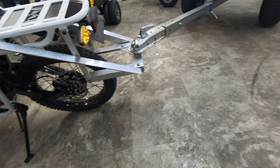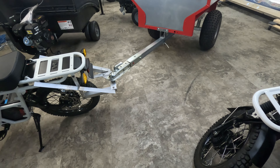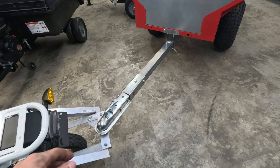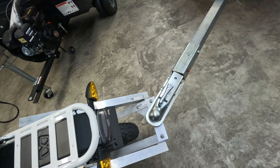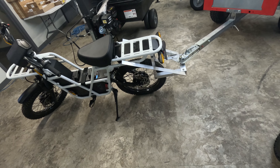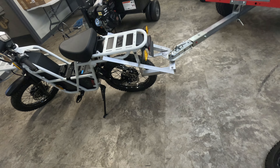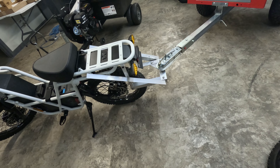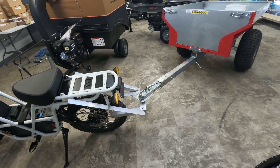Right now I have this hooked up to an Ultratec trailer. This is a nice trailer because it also has a pivoting coupler, which is ideal when utilizing with the bike — the trailer pivots and eliminates any twisting forces on the hitch or the bike, so it's really an ideal setup.